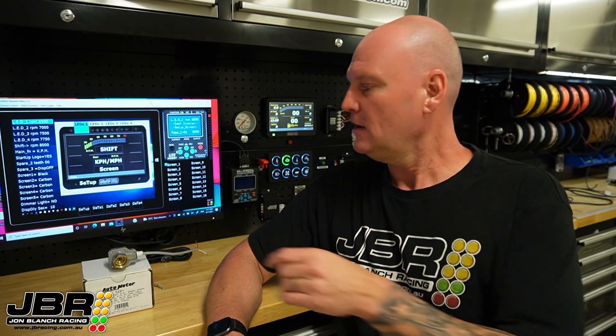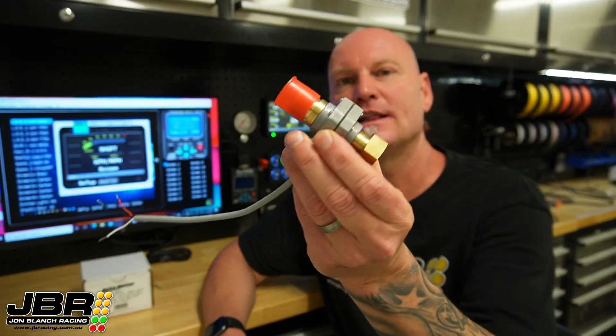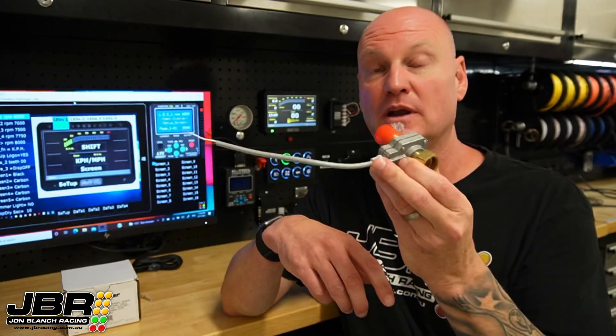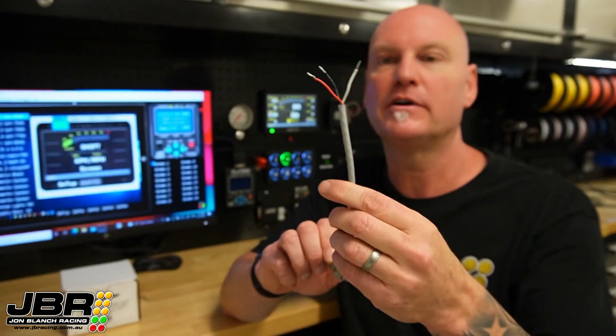G'day guys and welcome to this week's tech video. Today I'm going to show you how to connect up one of these Autometer electronic speedo drives into your Microtech 5-inch or 7-inch Pro Dash, and also run through what needs to be set up in the dash software to get it all working and calibrate it. There are a few other different brand speedo drives available but these are by far the most common ones.